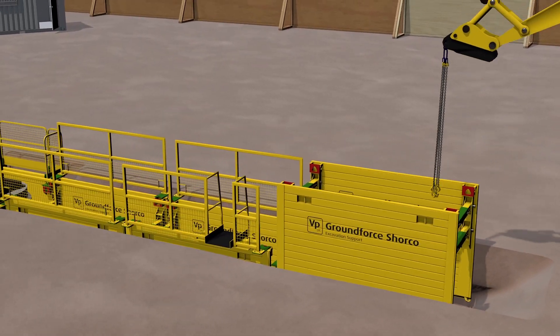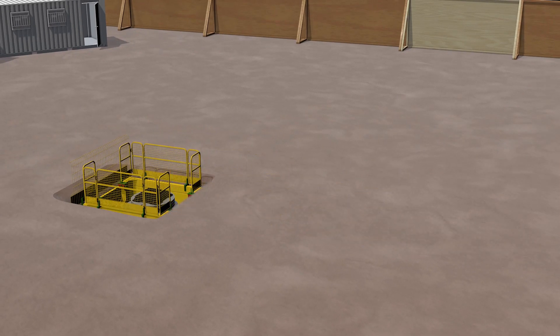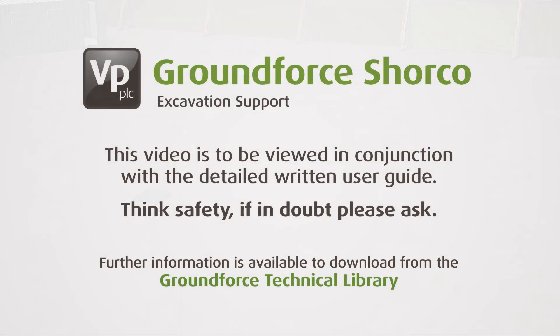Repeat the procedure to remove the lower box. To avoid additional charges, please make sure the boxes are returned clean and undamaged. This video is to be viewed in conjunction with the detailed written user guide. Think safety, and if in doubt, please ask.